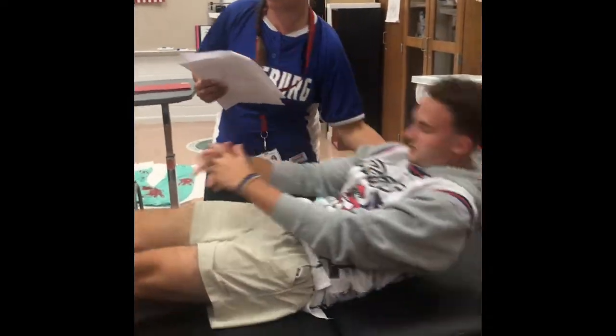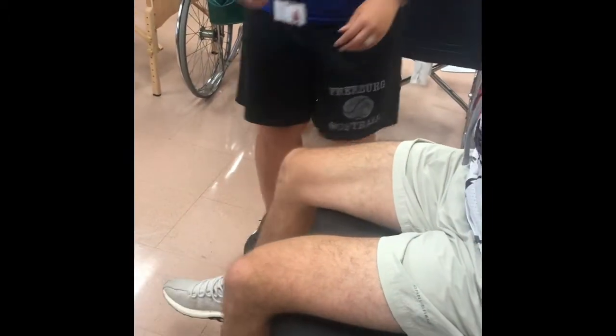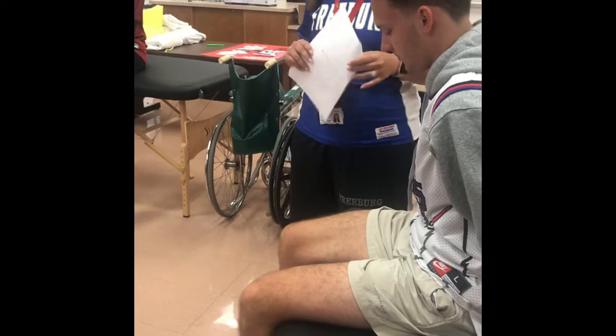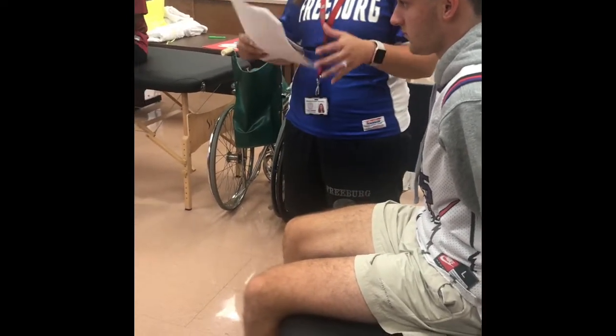Athlete is seated with knees over the edge of the table. I'm going to place my forearm underneath his mid thigh and the other hand to push down on his anterior thigh. This is called the fulcrum test. I'm pushing down on the thigh — that's for a possible femoral stress fracture, because we're just applying a whole bunch of pressure right there.